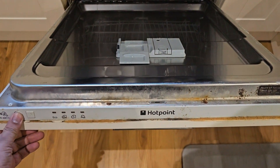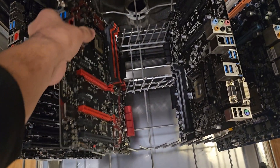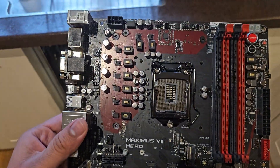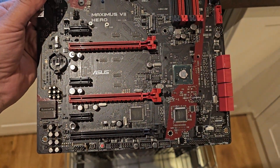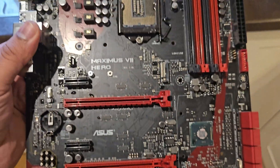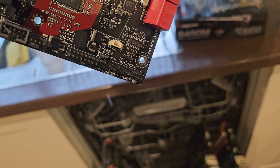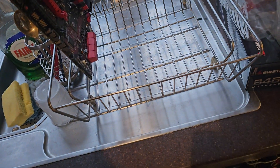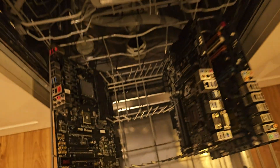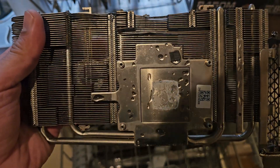It looks like it's done — let's have a look and see how it looks. It's a bit steamy in here. Wow, these are super clean now — just shining in the light, that looks amazing. Didn't quite get off all the thermal paste but I can clear that up later. The MOSFETs look amazing, and there's plenty of water there for sure. Let's stick that in the drying rack and have a look at the GPU.